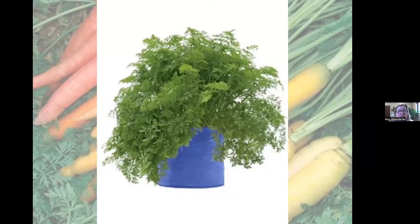Another container option is a grow bag. These work really well; the only issue is you need to water them more frequently than a plastic or wood container, because the fabric sides breathe and dry out faster. But carrots do really well in grow bags. The cool thing about grow bags or pots is that when you harvest, you just dump them out, sort through the soil, and you have pretty clean carrots.